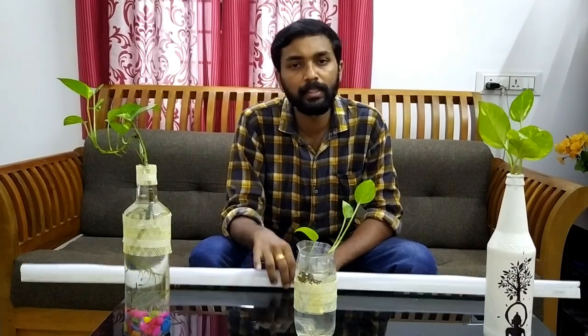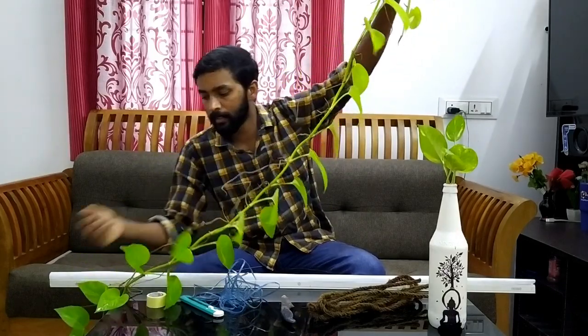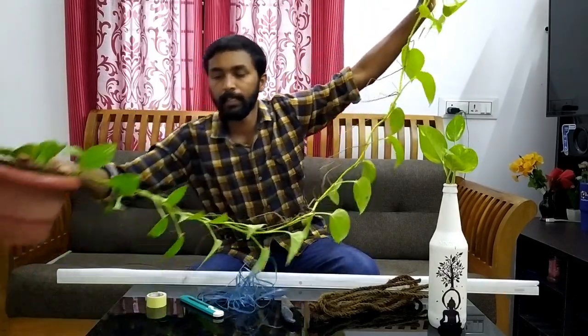That is why we will use a simple trick for that. We will set the end tube to the main function. It is powdery.